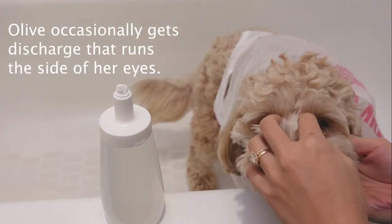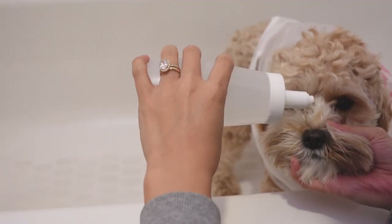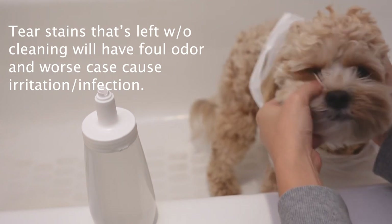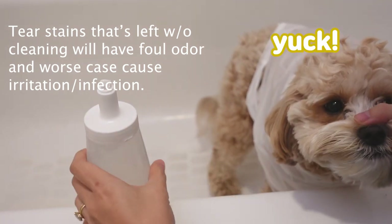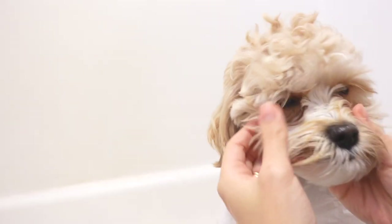Tear stains are common among all dogs, and it's important to clean your dog's face to remove these stains, or they will turn into slimy discharge with a foul smell. It will eventually mat the fur, causing irritation to the skin around the eyes and infecting the area.